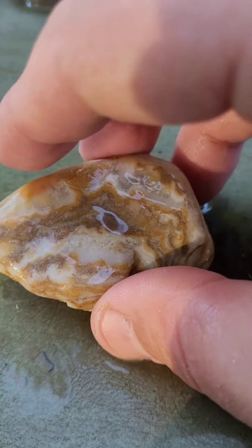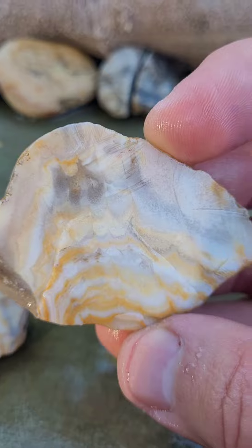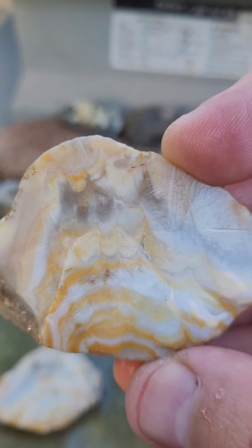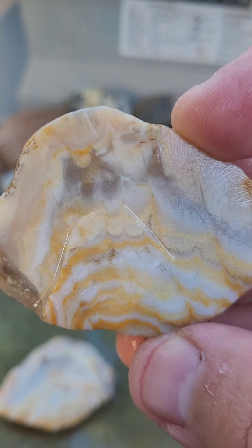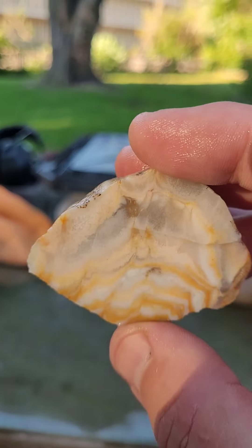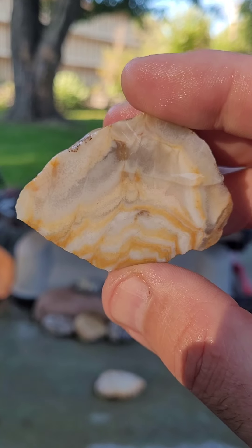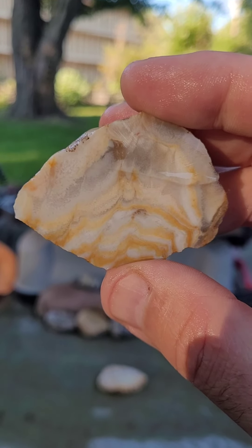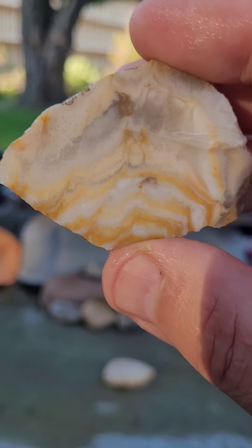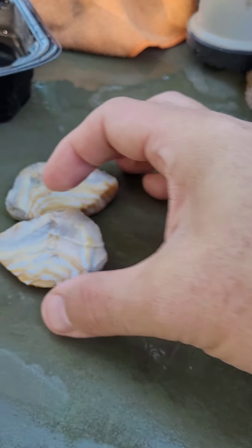Alright, here's the outside. Oh wow, that is really pretty. That white and the orange are quite stunning. It's like a dreamsicle but in a rock. That's pretty. Very pretty.